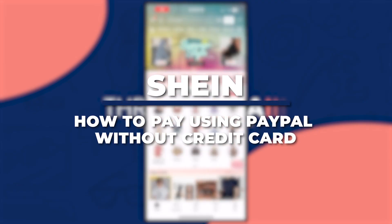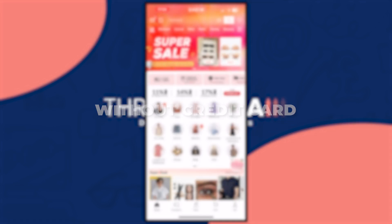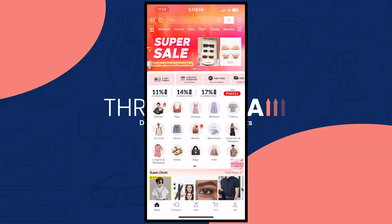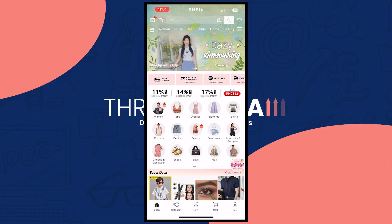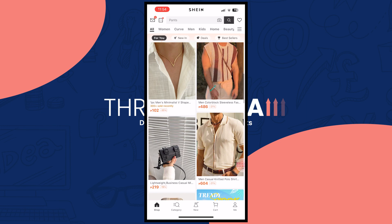Hey guys, I am Kyle. In today's video I am going to show you how to pay with PayPal without a credit card on Shein. So let's get started. Here we are in Shein, and first things first, we are going to add a product into our cart so that we would be able to check out.